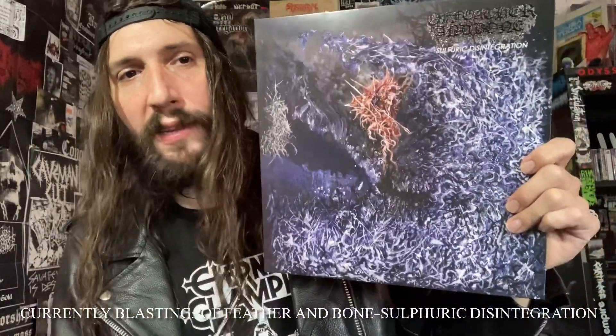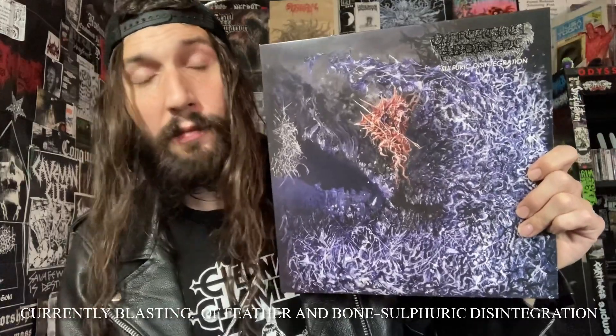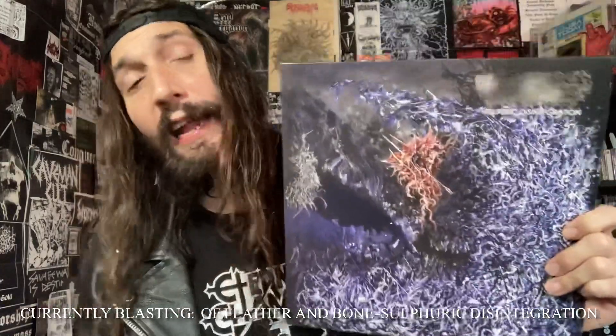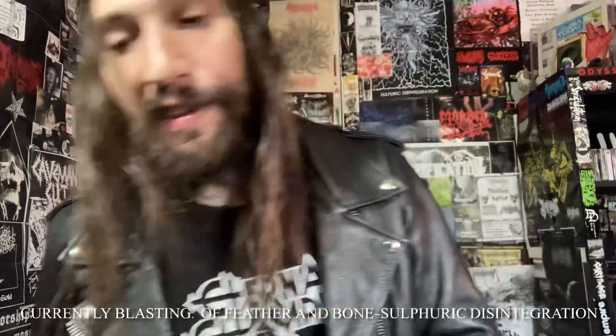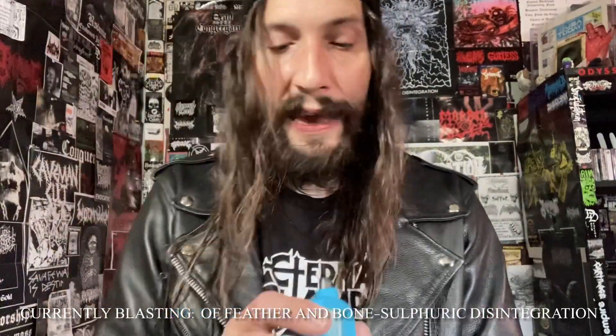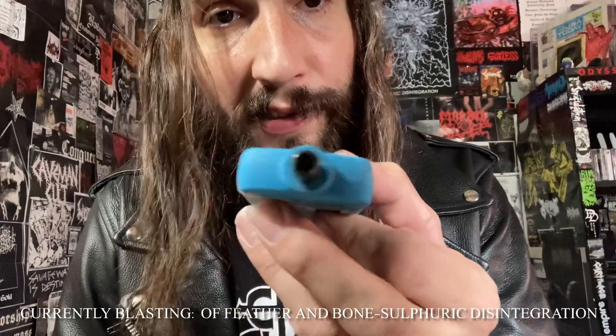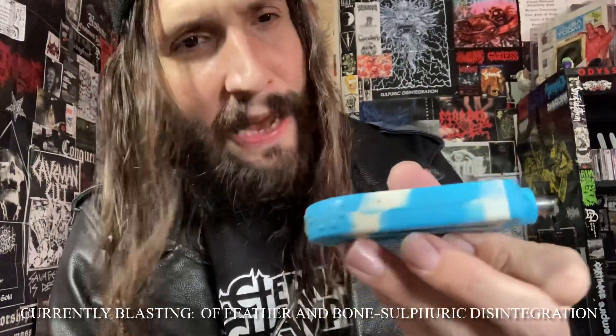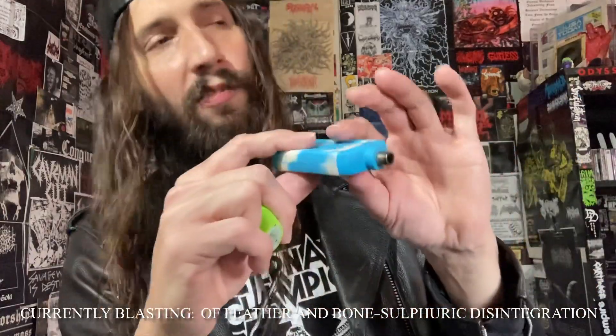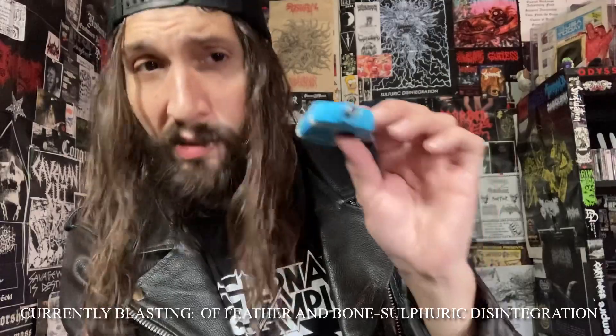I need to move the Ceremonial Bloodbath poster, but Sulfuric Disintegration feels like such a perfect record to blast while we try out what I've read is a more relaxing, chill strain of flower. So let's give this a whirl. Again, thank you Robert for this gnarly little one-hitter — it's a dab rig but I use it for flower purposes.